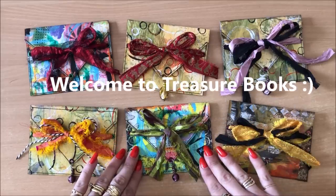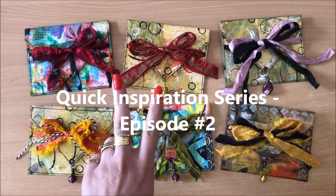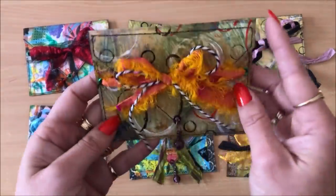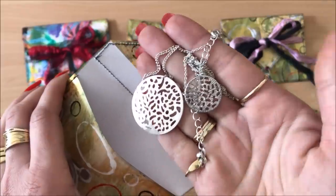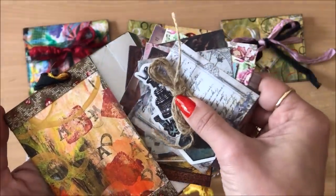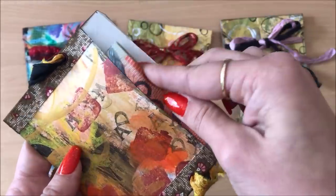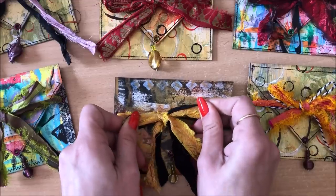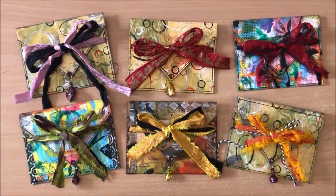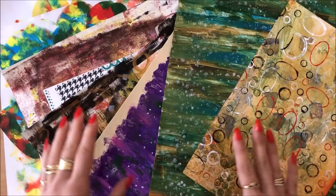Hello everyone, it's Natasha from Treasure Books. Welcome to this quick inspiration series, episode 2, where we will be making gift card holders. But not only that — these pouches are perfect for little gifts like a necklace or maybe earrings, or ephemera for junk journals, maybe some money even. The possibilities for use are endless, and the best part: they are a breeze to make.